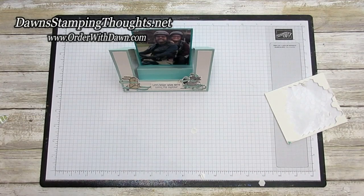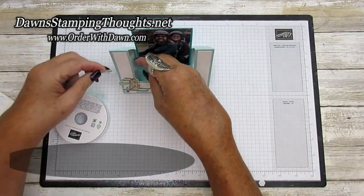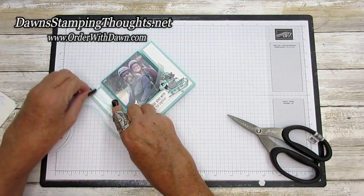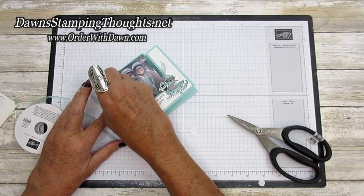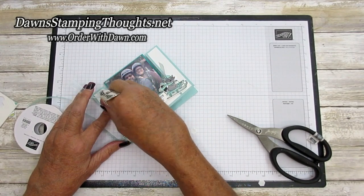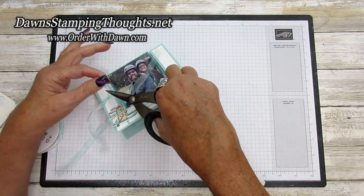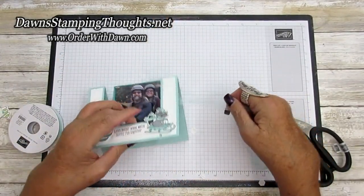There are a few extra things I'm going to add. Of course the Dazzling Diamonds, but before that I'm going to tie some ribbon with this Pool Party sheer ribbon. I'm going to tie a knot on both sides of this panel — you could tie a bow or tie a knot and then put a bow on top, totally up to you. I'll angle that and do the other side too.